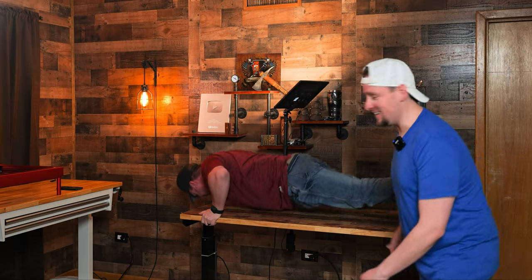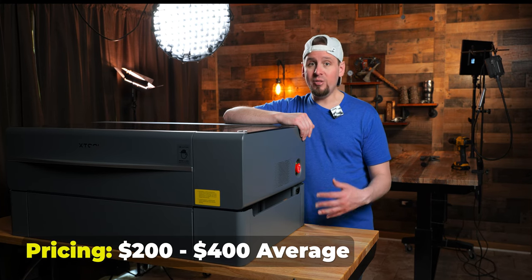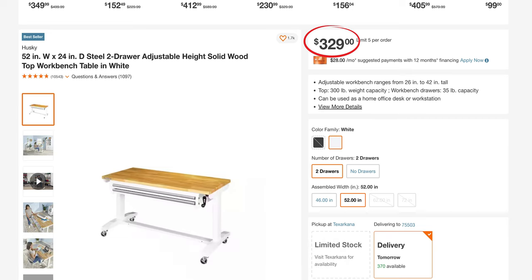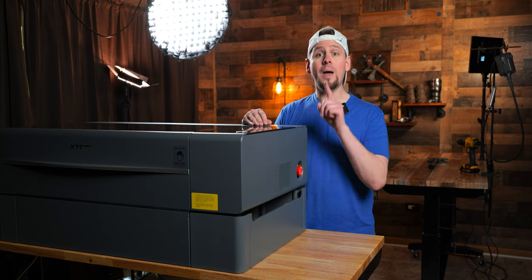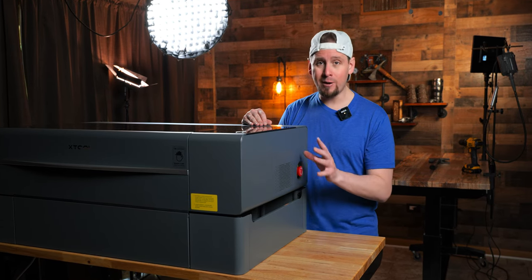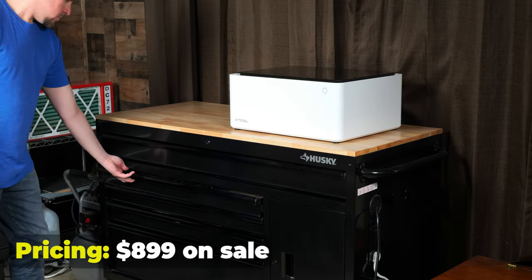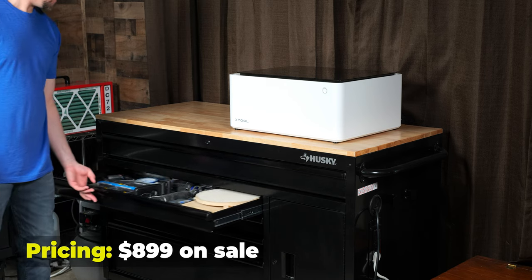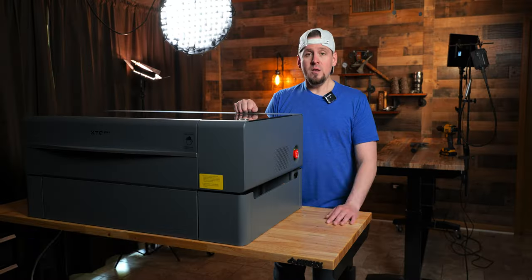The price will vary depending on the size and features — obviously the ones without drawers will cost a lot less. I got my 62-inch tables for about $230 because I found a sale. You can also see I bought one of the Husky toolboxes, which has a desk on top, and that's really handy for my needs because I have so many tools and accessories.